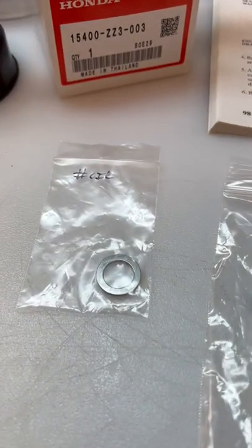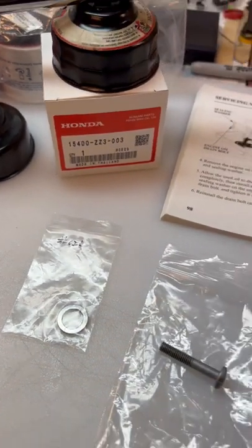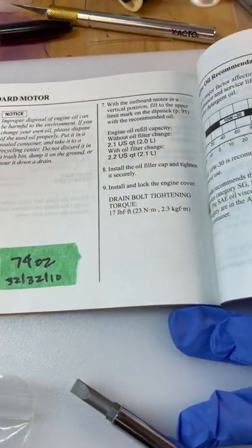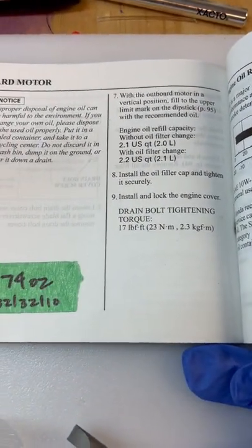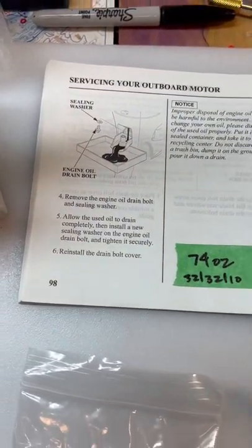Have a brand new sealing washer for your engine drain bolt, a 12 millimeter wrench, and a flathead screwdriver. Here's the torque specification in your owner's manual — always consult your owner's manual or look everything up on the internet.